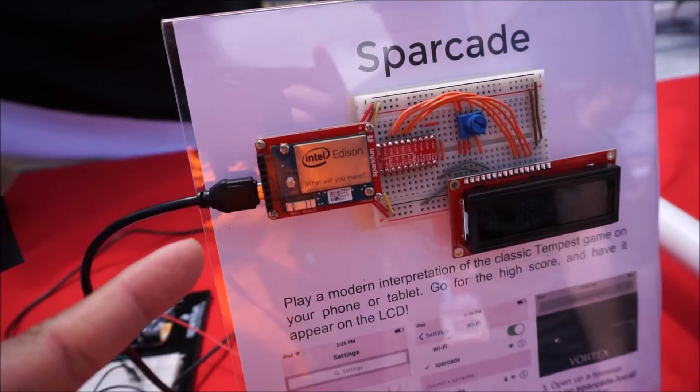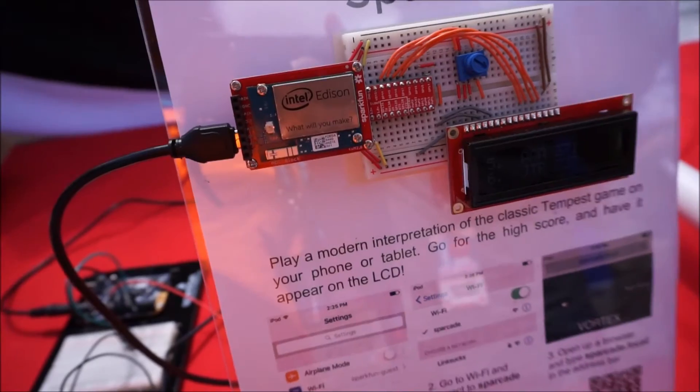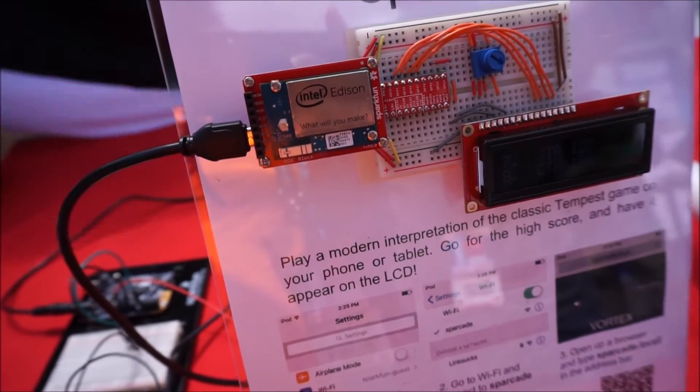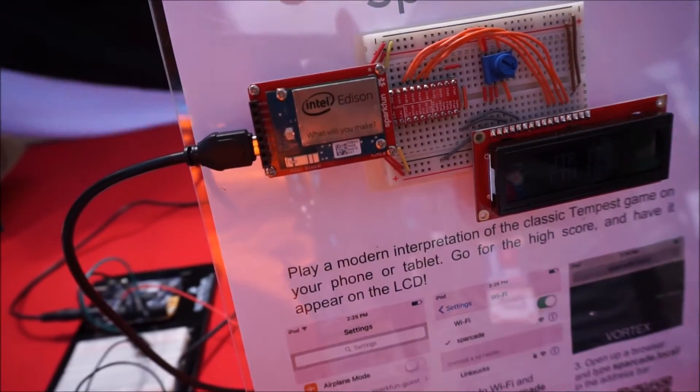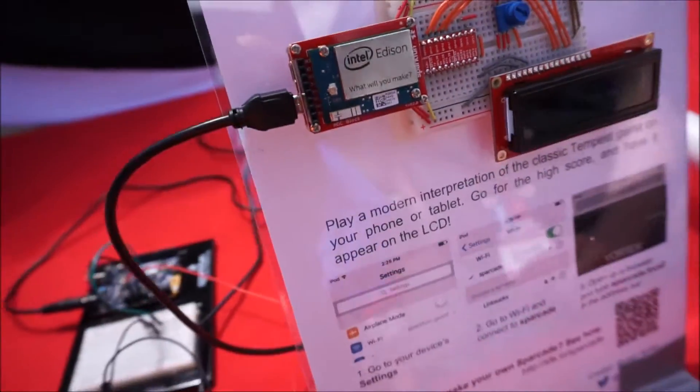What does it cost? The Edison itself is $50. But then you have to buy boards on top of it to actually make it useful. The cheapest way you can do it is with the base block, which is this one down here — I think we sell that for $25. There are also other Intel boards you can buy with it, and SparkFun makes other boards that expand the functionality.